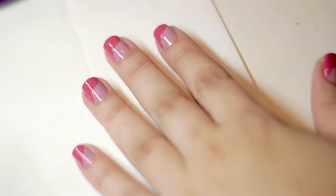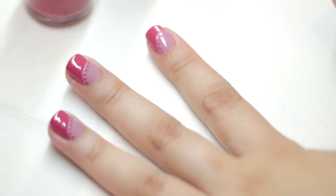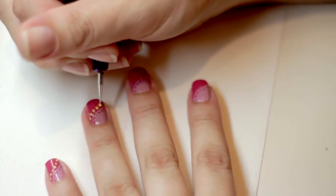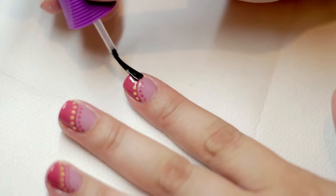Using the small side of the Daughter Duo tool, line the edge with Two-Hour Lunge. Repeat the dot pattern on the other side of the swirled line with Spark. Once dry, finish by applying Polishield top coat.